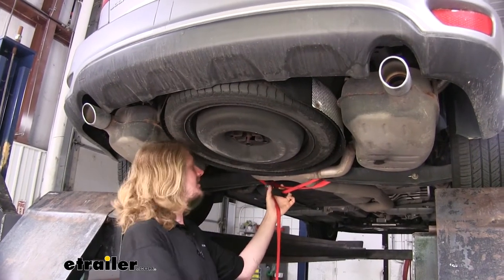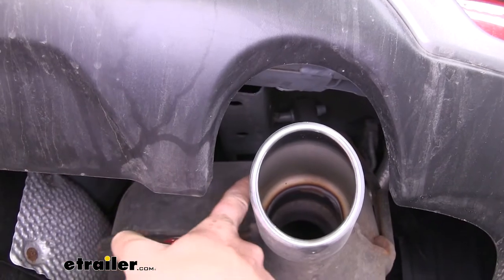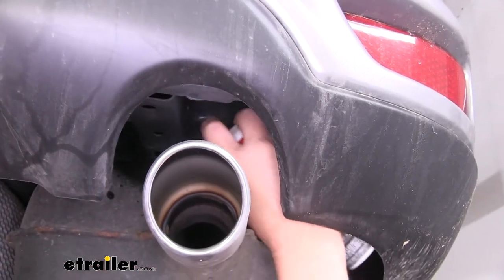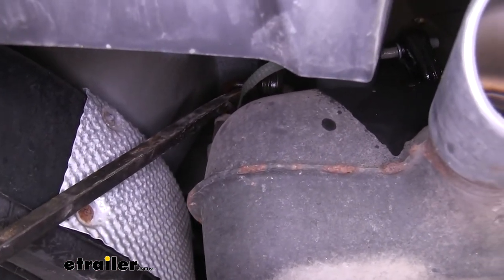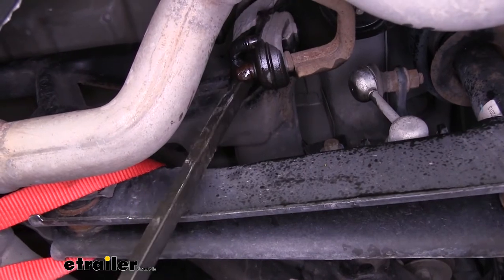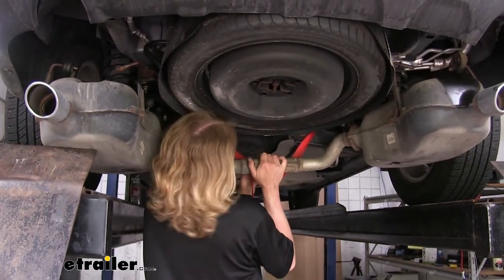We'll begin our installation by placing a strap in place to catch our exhaust, because we're going to need to lower it down. Simply wrap it around our lower control arms here, making a little catch for the exhaust. To lower our exhaust down, we'll need to remove the hangers — there are going to be three on each side: two at the rearmost on top of the muffler and one towards the front. We're going to spray these with some silicone lubricant to help make it easier to take them off, and then you can simply use a pry bar to pry these off. Do the same on the other side, then loosen our strap little by little, lowering it down nice and slow.